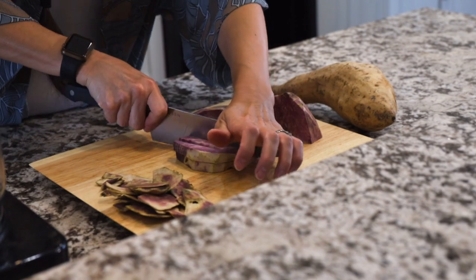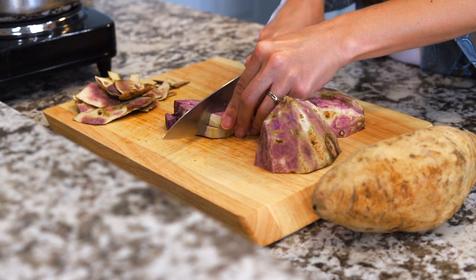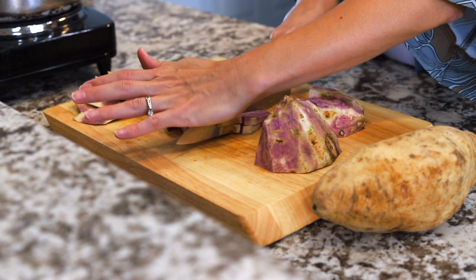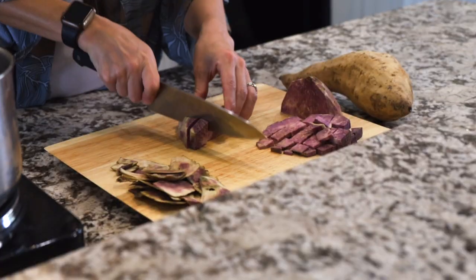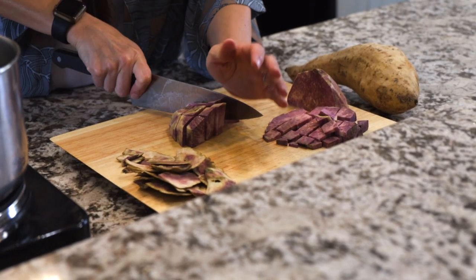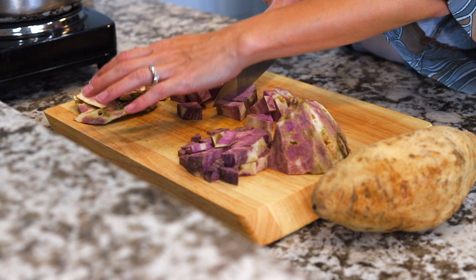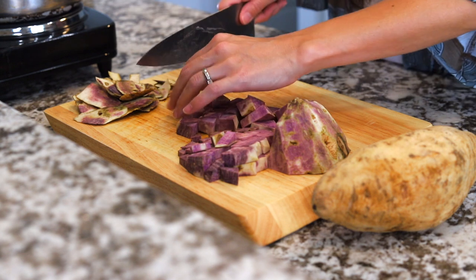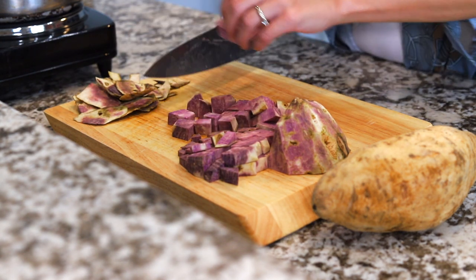Rough chop into about half-inch to one-inch pieces. The smaller you make them the quicker they'll boil. Try to keep them the same size so they cook uniformly — which I didn't do a great job of, my first cut was a little bit smaller, but it'll help when they cook.